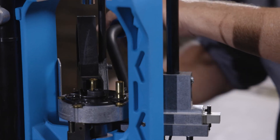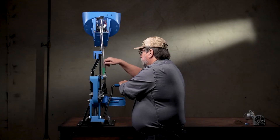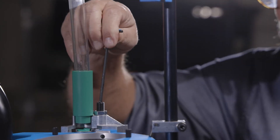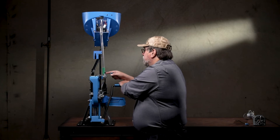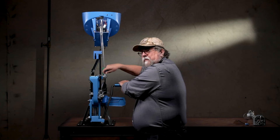So you'll push the handle forward. Now you'll back this rod up using a 1 1⁄8 inch hex key wrench until the case is all the way into the shell plate without it binding. Then tighten this jam nut up on the top.